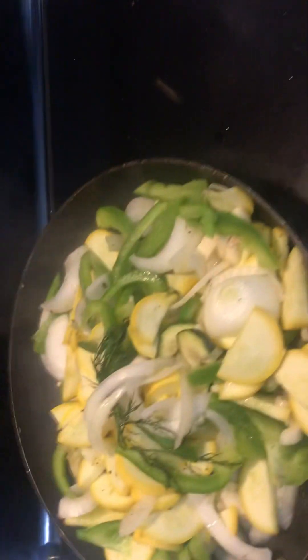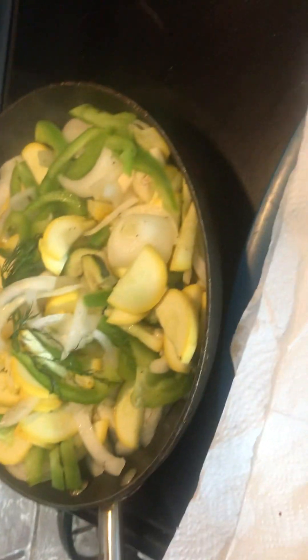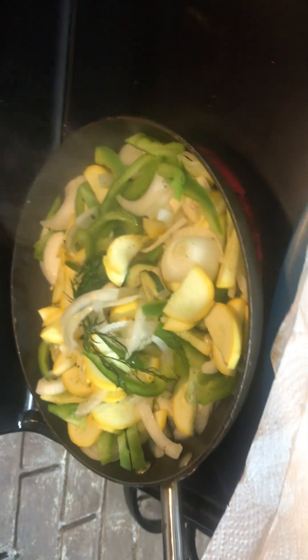It's got a hat on it and it's bangin'! Look at that, you guys. While everything is cooking, we're going to go out here and get another pork chop ready.